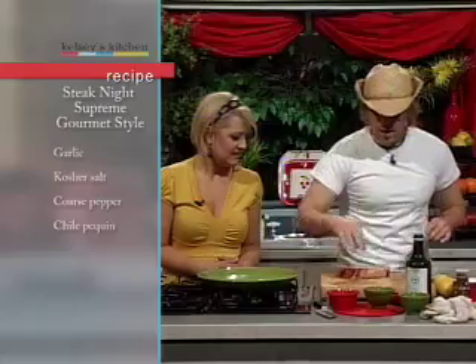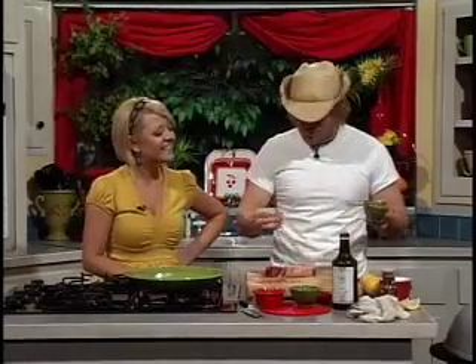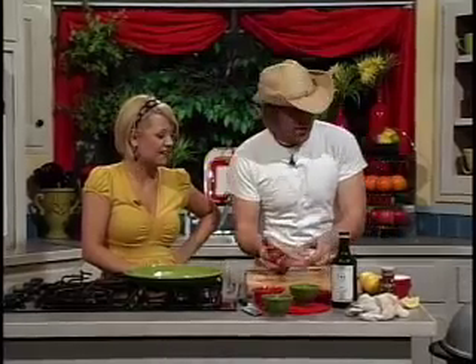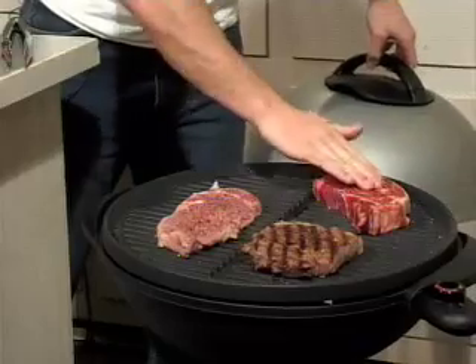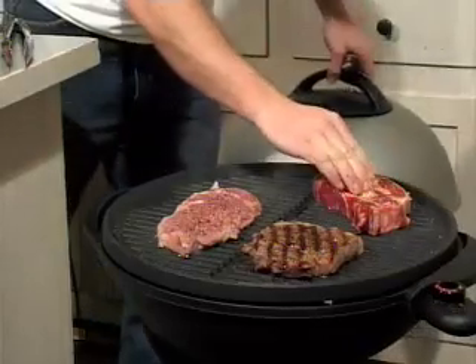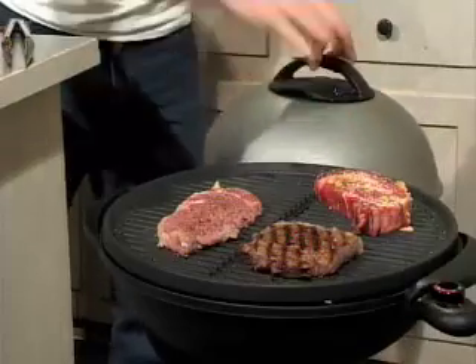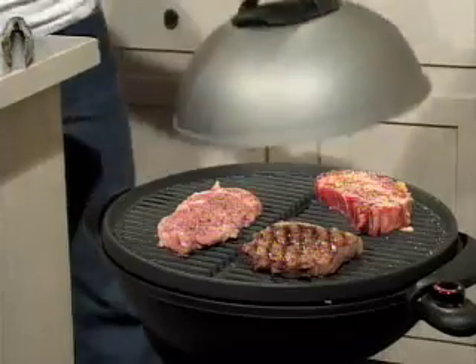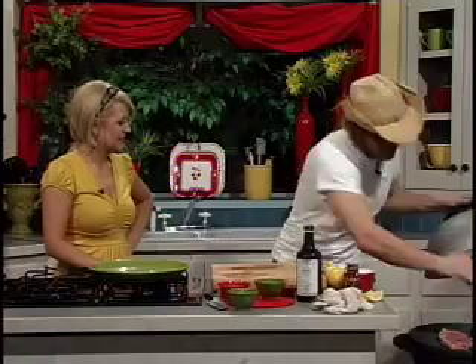A little black pepper, and then my secret ingredient — chili pequins. I prefer chitapines, which you get from Mexico, but we're using chili pequins today. You can get them at any grocery store — they're like crushed red peppers, just a little bit spicier. We do that on both sides. No skimping. Kosher salt, pepper, and chili pequins on both sides, then put it back on the grill. That's going to be almost ready to go.